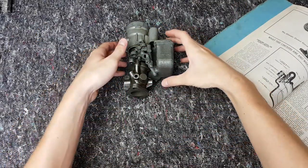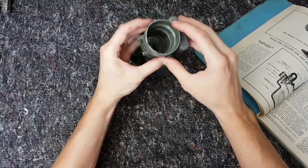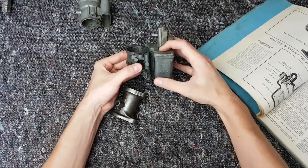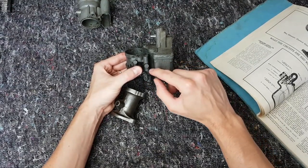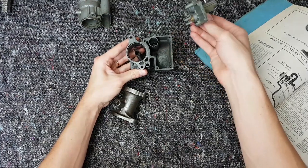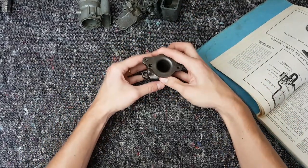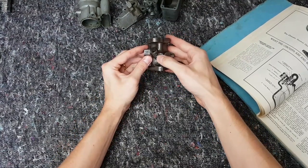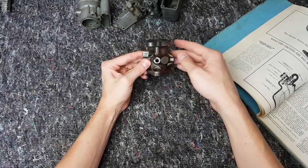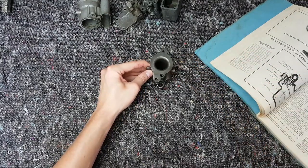Let's start off basic — what have we got in the carburettor? We've got a couple of components. This is the top portion here — this is the air horn, where the air comes in and where your choke lives with a big butterfly. Then we have the centre section, which is the bowl — the fuel bowl — where most of the work goes on with drilled passages and little nozzles. On top of the fuel bowl we have a top cover, and you can see the big fuel bowl where all the fuel sits. Then we come down to the base, which is where the idle circuit lives, and where your throttle butterfly lives — it controls the amount of air entering the engine.